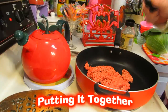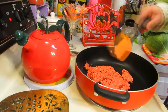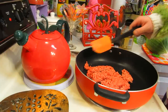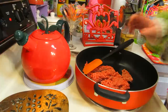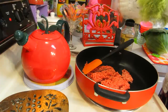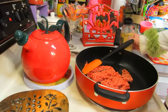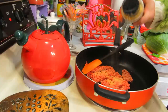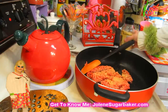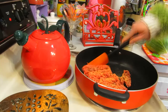Making my unstuffed cabbage rolls is really simple. I've got a skillet pan here and about a half pound of ground beef. You can use a little bit more, but this stretches out your ground beef and you get more meals out of it. I'm going to add a little bit of black pepper and some garlic powder. We're just going to brown this up and I'll check back with you in just a moment.